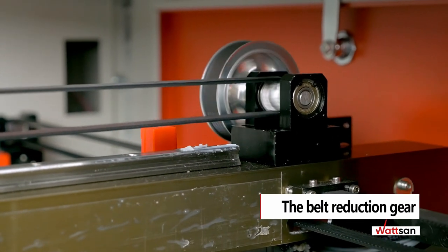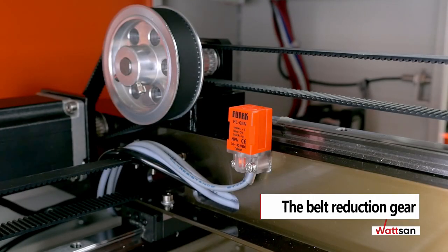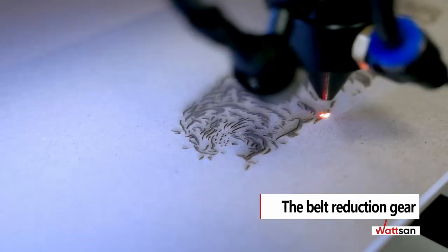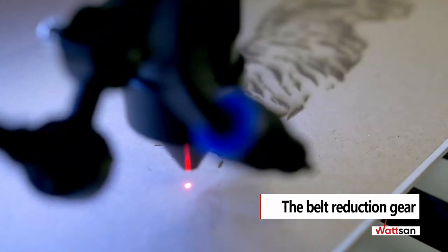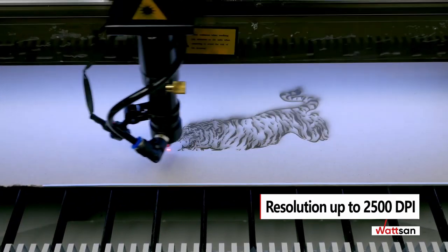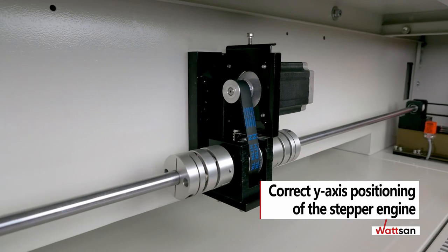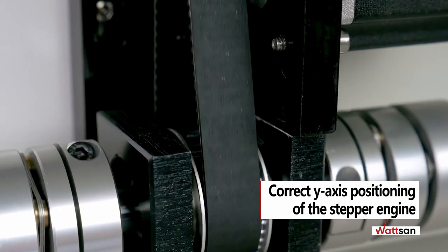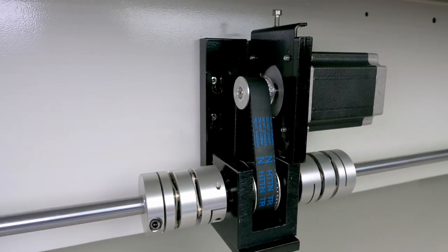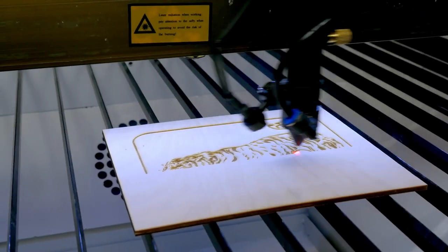Due to this frame design, adjustment is not necessary even after being transferred from one place to another. The belt reduction gear relieves the load from the stepper engines, extending their service period. It also crushes the engine step, allowing the achievement of the highest possible image quality on CO2 laser tubes — up to 2500 DPI. Note the location of the stepper engines, especially on the Y-axis, which must be done through the belt reduction gear.